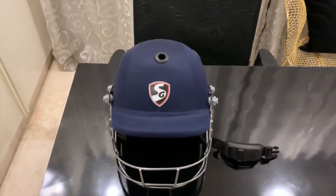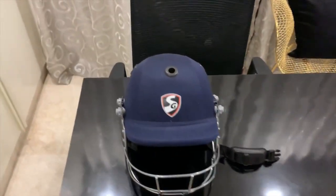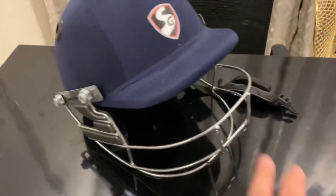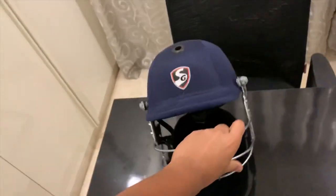Finally, this is my SG helmet and it was around 2,000 to 2,500 rupees — I'm not exactly sure. It's red, and the covering is pretty good. SG of course — everything is SG.